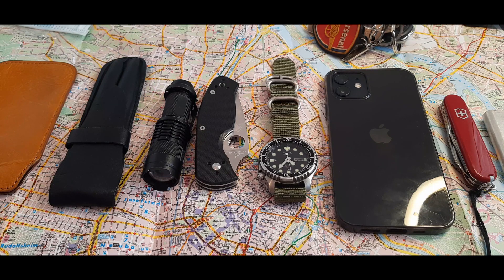Hey guys, welcome back. I'm EDC Gunner and this is my EDC update. EDC stands for everyday carry — it's basically the items we carry on a day-to-day basis in our pockets, but with a focus on being more prepared than normal people. You don't want to be a sheep.